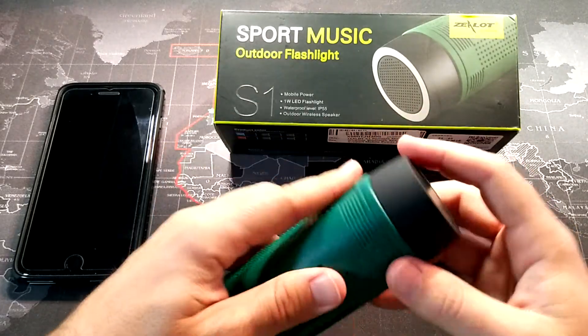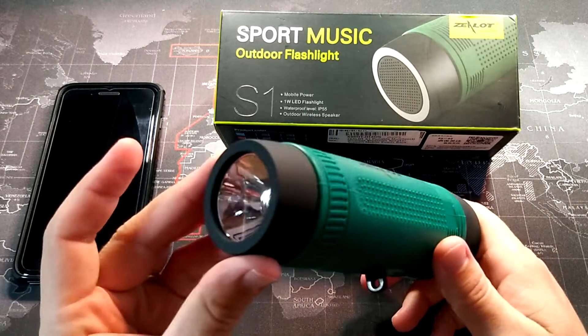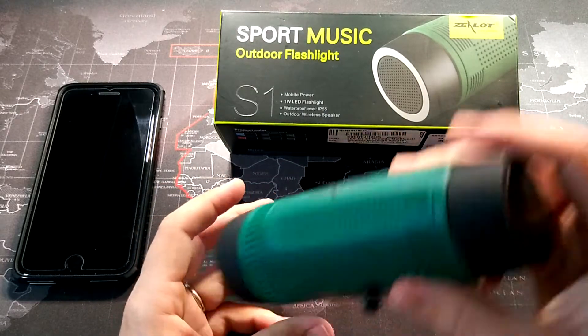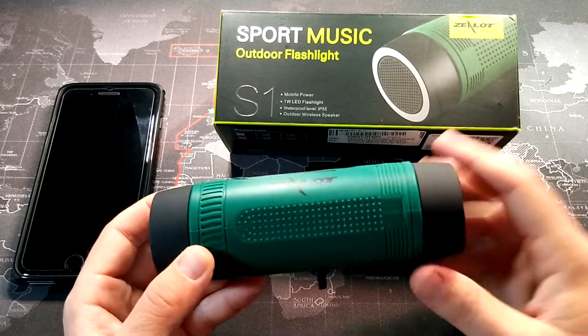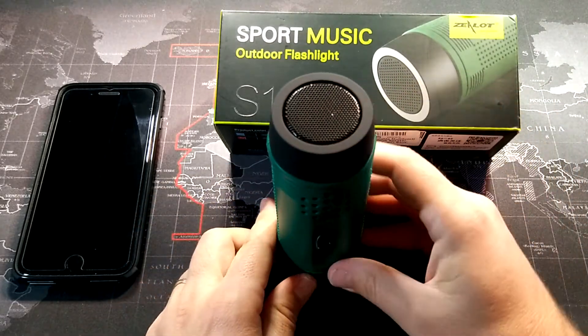You can use it for hands-free calling while you're riding your bike, which is kind of cool. This is IP55 certified, so that's waterproof — really more like water resistant. It'll work in a rainstorm, but you definitely don't want to dunk it. At IP55 it can take a heavy downpour of water, but it's not going to survive being dropped into a puddle.